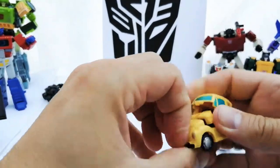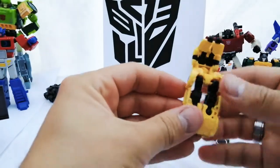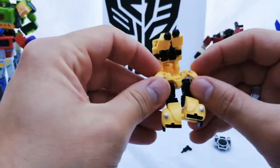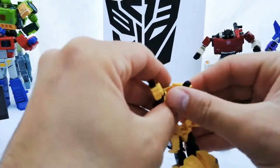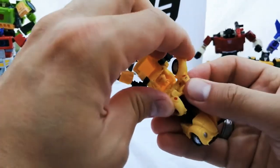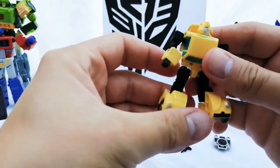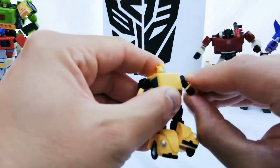To return it to vehicle mode, you just pull this back, flip all the housing out — quite easy. Flip that panel back, flip that panel back, pull these arms around, pull this arm around, and pull the back wheels back into the chassis. For such a small figure, the articulation and transformation is pretty impressive.